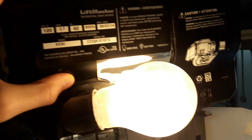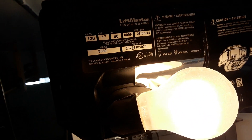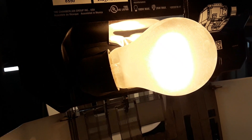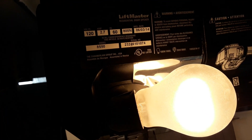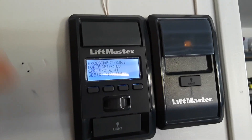That's just something I noticed. I'm working on the 8550 right now because it's showing that it tripped closing force, and I don't know why. I was the last one to close it and it closed fine, and then I opened it and it was doing that.